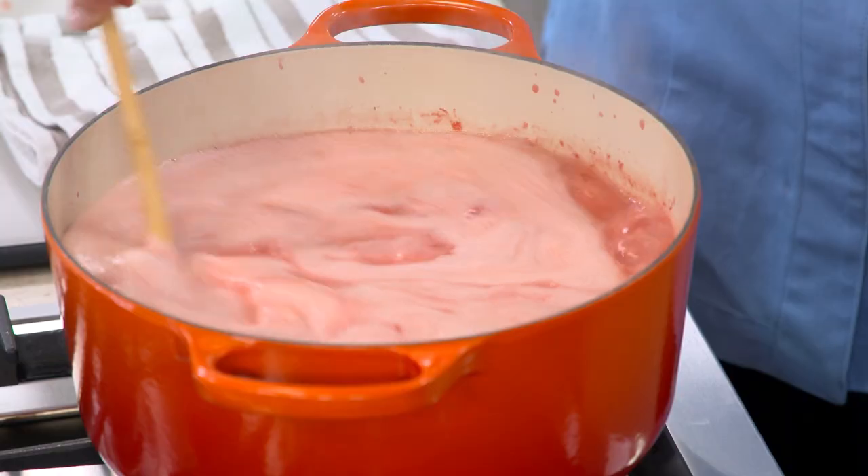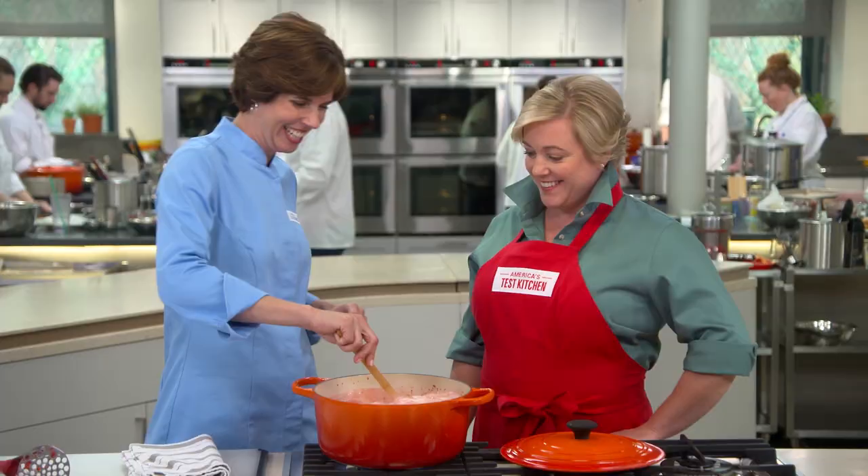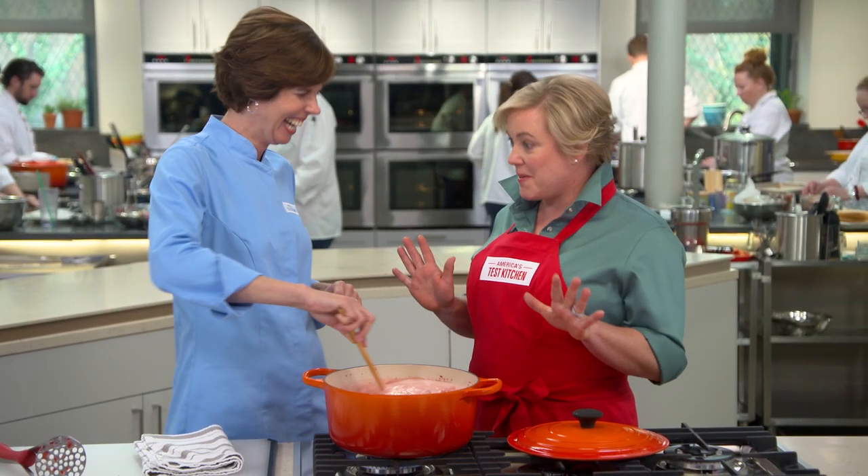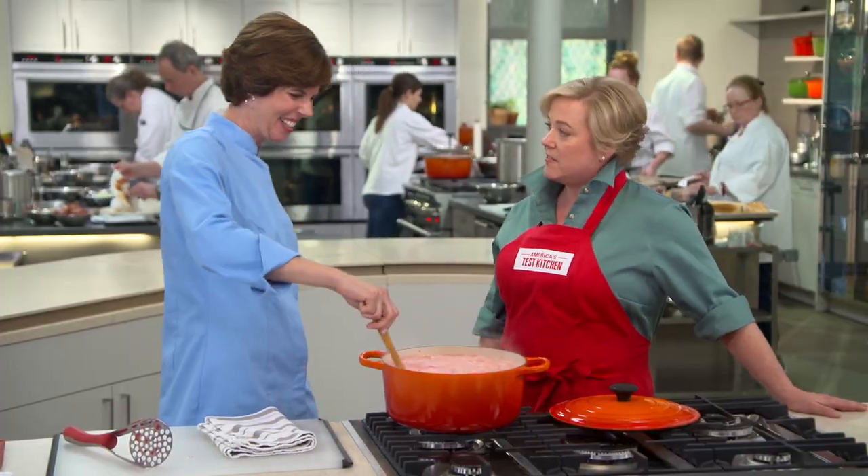Let it do its foaming thing, but just stand here and stir it constantly. This foaming will subside a little bit after a few minutes, but it really gets going — this is like extreme jam making right here. Don't go check your email.